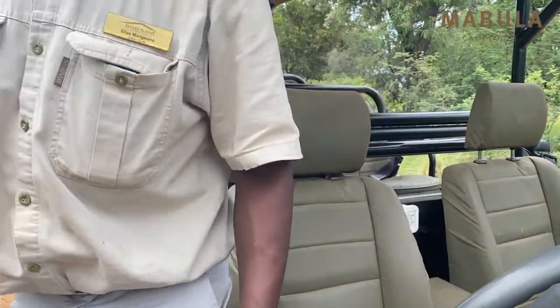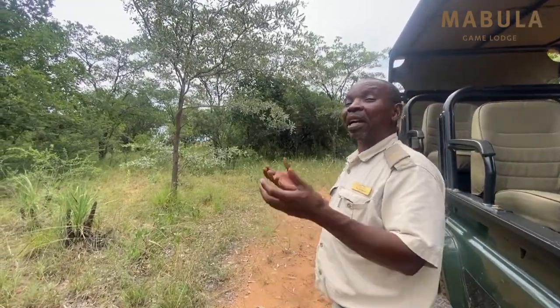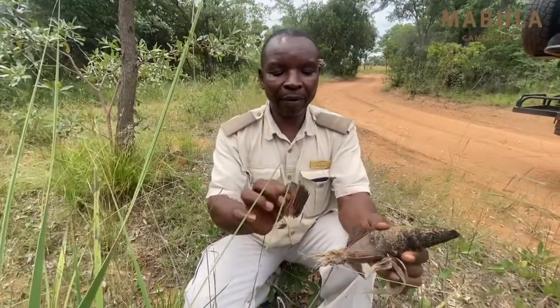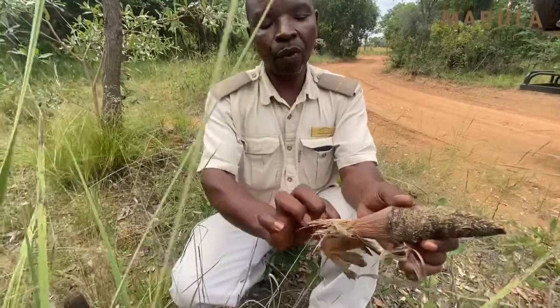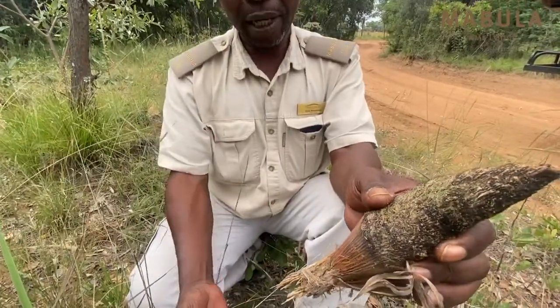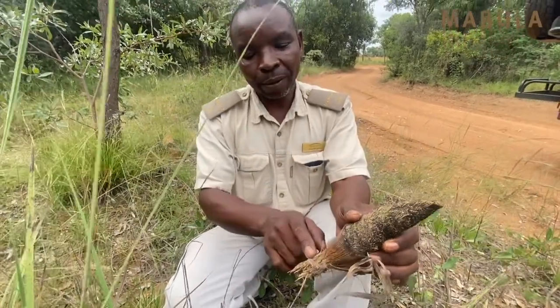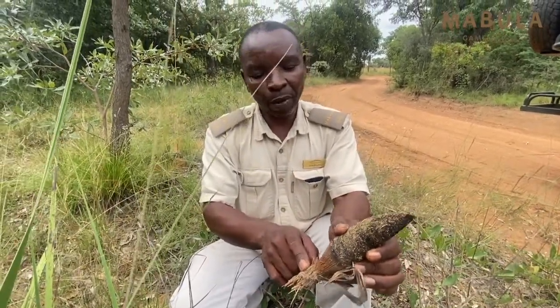When talking about the monkey tail, a lot of people might think they expect to see a real monkey. But if you look at this plant itself, it has got this very nice thick fiber that covers its root. The root grows from the ground all the way to the tip.